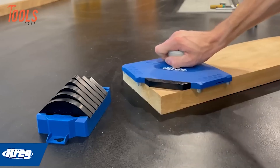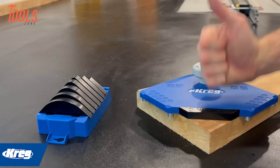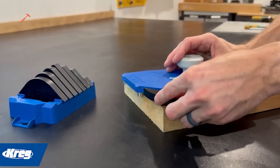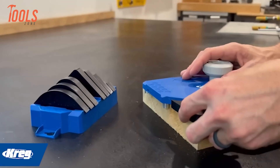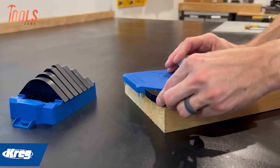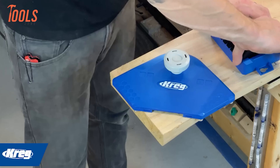The Kreg Corner Routing Guide Set offers a simple and effective solution for creating flawless corner profiles with any router. In just three easy steps, users can achieve precise and decorative corners: first, select and attach the desired profile; then adjust the edge stop posts to match the material being worked on; finally, route the corner to produce perfect results consistently.